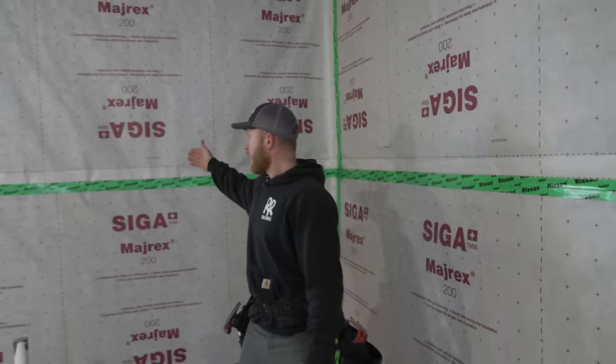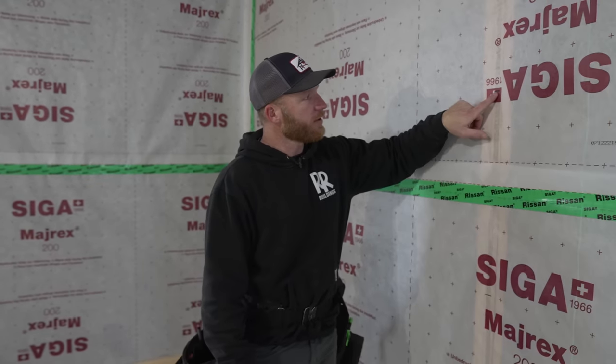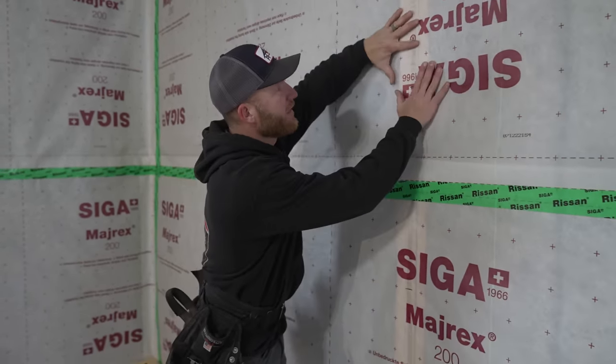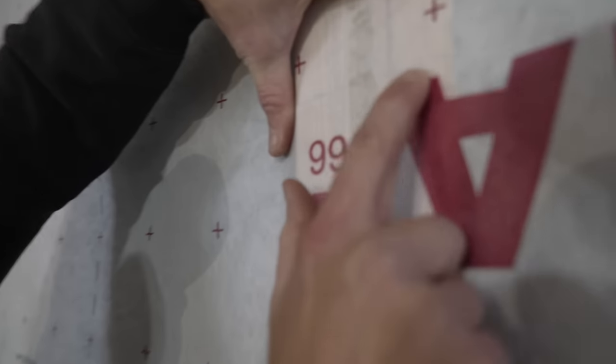Welcome back to the channel. We're going to start our interior framing. As you can see, we've got all our Myrex up, it's all detailed, taped off, and we've got a nice sealed building. Previously, we set the laser up and Greg went ahead and marked all of our girt rows — you can actually see the girt row marks on the inside of the post.